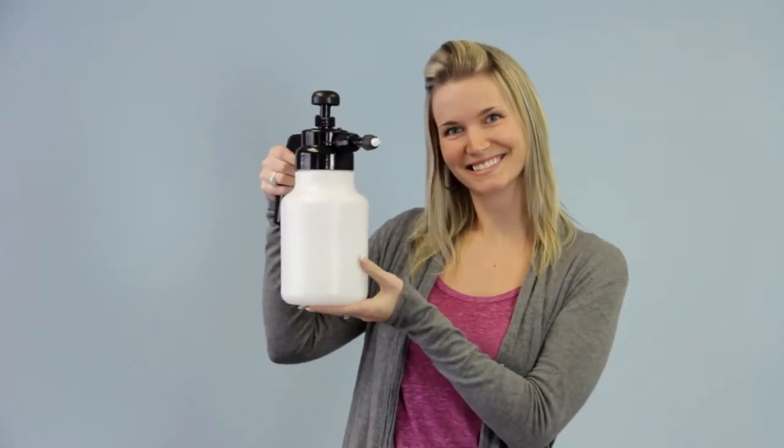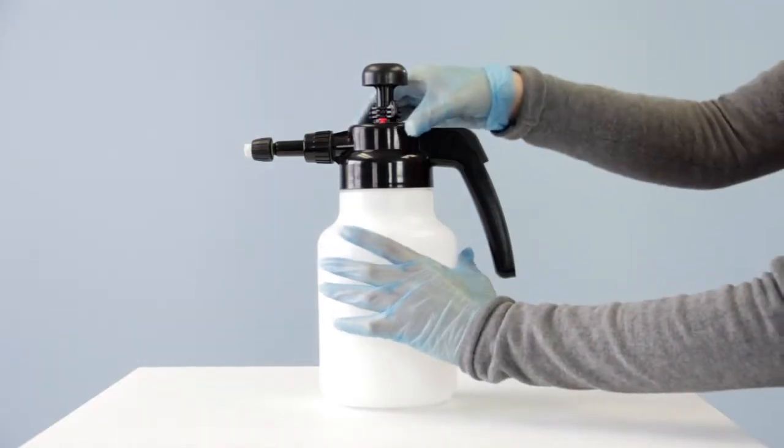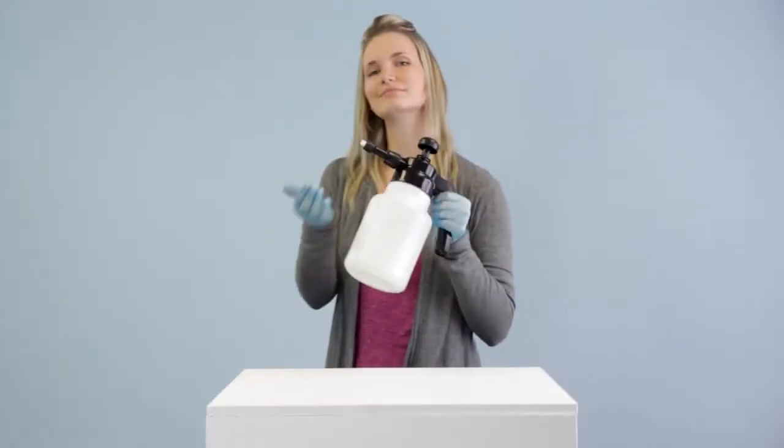This is Lindsay and this is the Foam-It 2L 10X. It's not complicated. Fill it up, pump it up, and go to work.